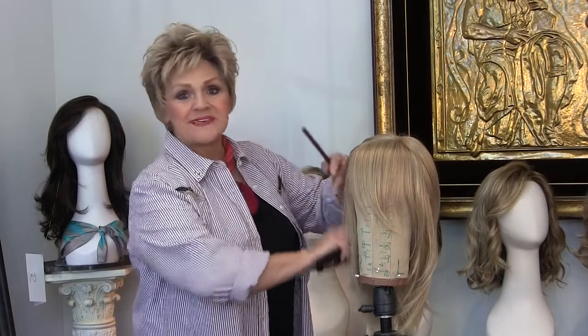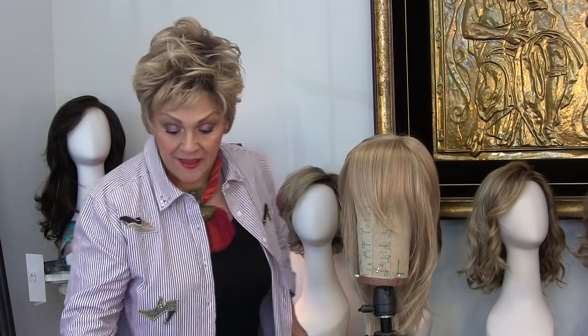Hi guys, this is Patti from Wigs by Patti's Pearls. Today is going to be a tutorial and we're going to use my little canvas head and little Julia here — and this is 2017 613.